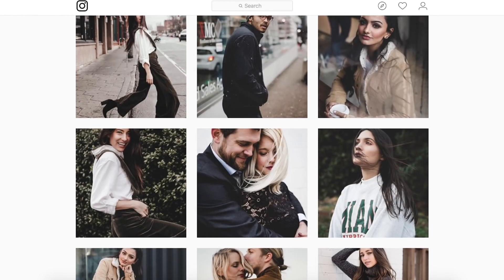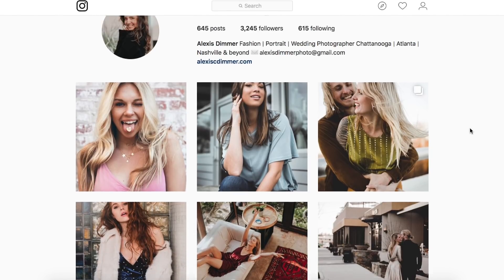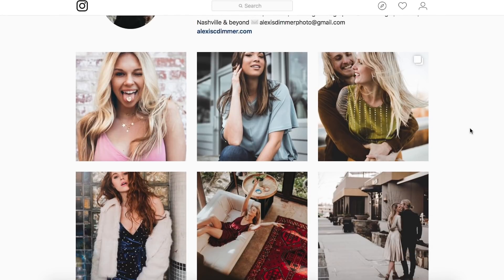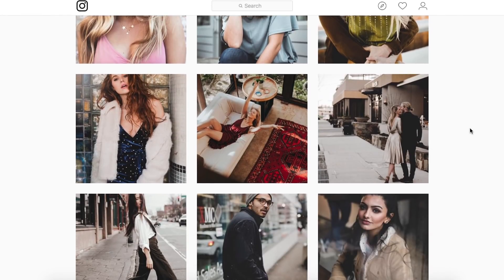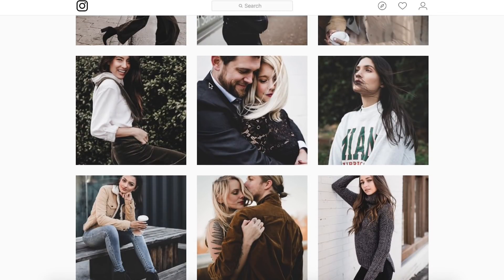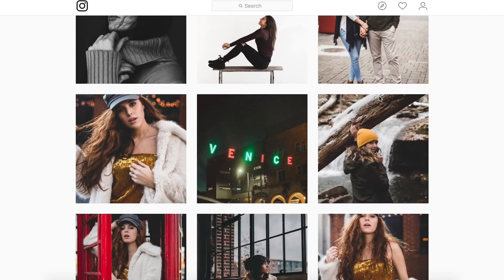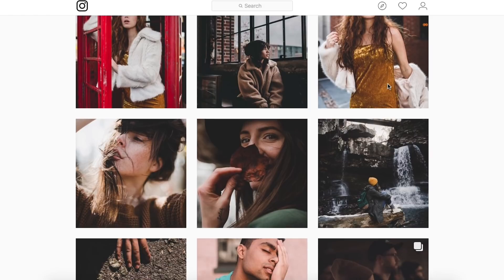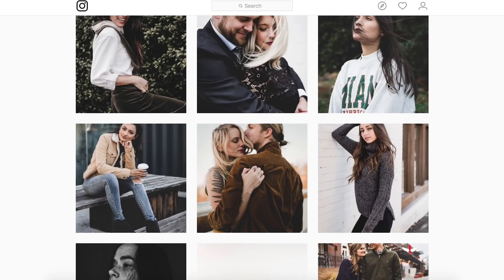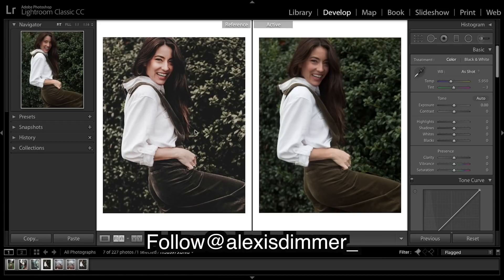We've got another image sent in for us to edit and this one's from Alexis — fashion portraits and wedding photography based in Atlanta. All her details will be in the description for you guys to go give her a follow. Make sure you go do that because we've got some pretty awesome images here and this is the one we're going to be working with today.